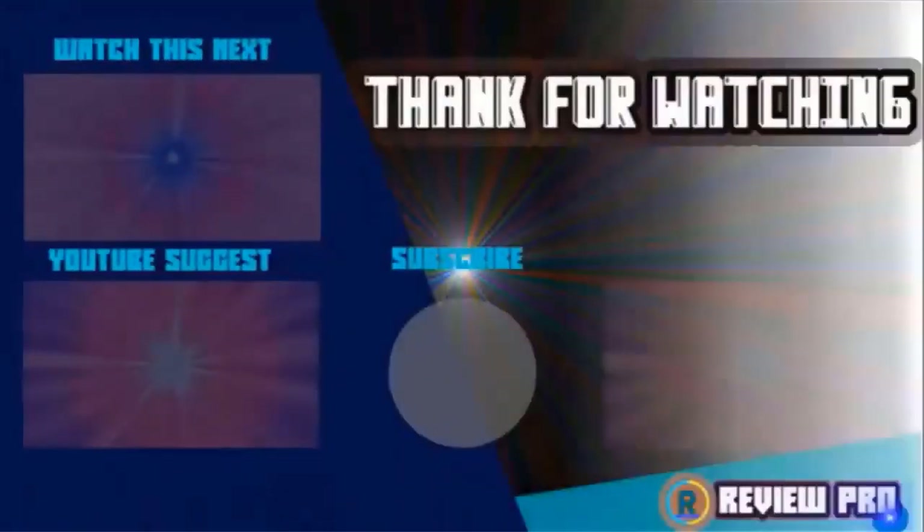Thanks for watching. If you found the video helpful, please remember to leave a like and subscribe to the channel to see more videos like this. If you have any questions related to these products, leave a comment below and I'll get back to you as soon as I can.